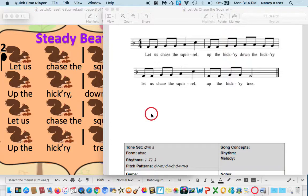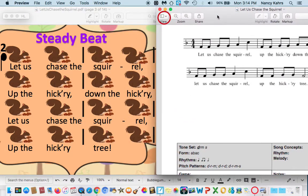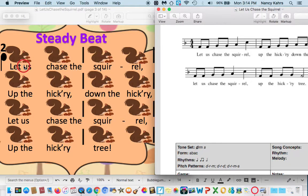Now I was strumming the strong beat. Let us chase the squirrel, up the hickory, down the hickory. Let us chase the squirrel, up the hickory tree. And that's what you see over here — this is what I'm playing. That's the strong beat.